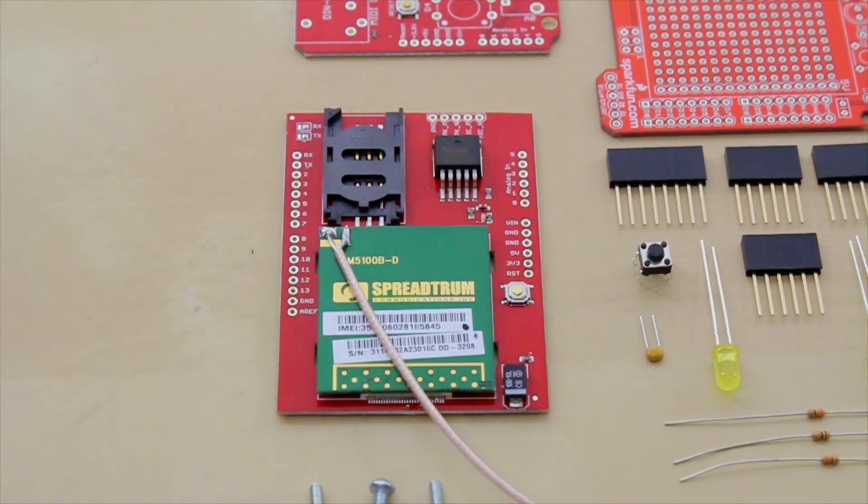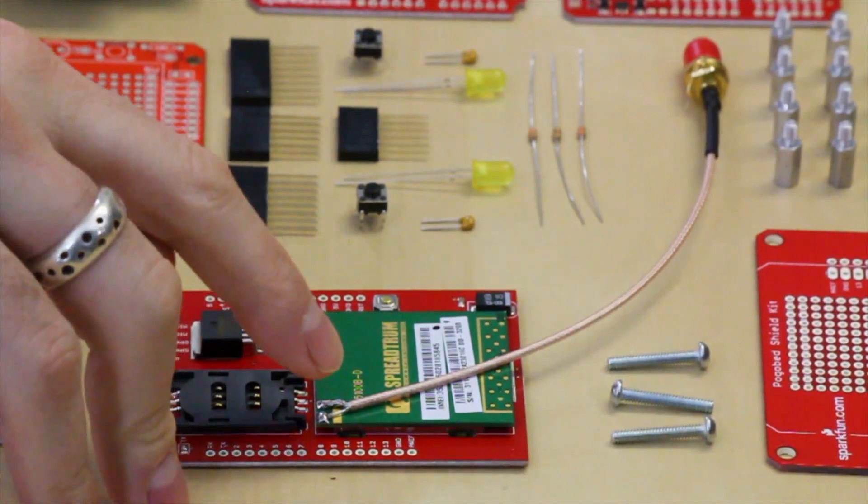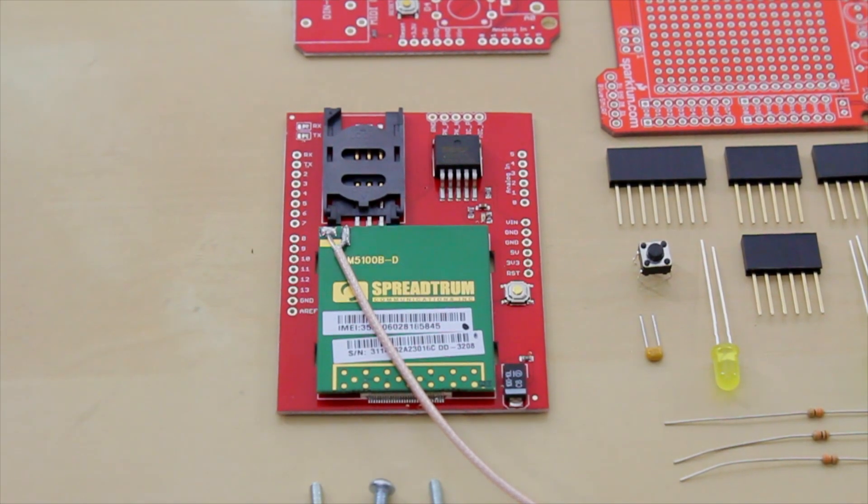This is the cellular shield. It allows your Arduino to talk to cell networks. It's got a SIM card socket and a little breakout that you can connect to an antenna. So now your Arduino can talk to the outside world.